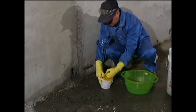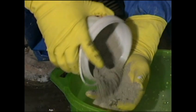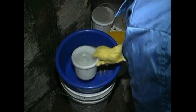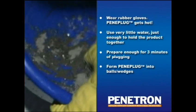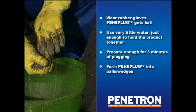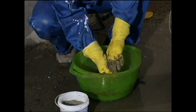Mix Peniplug with clean water in a clean plastic container. Pour water onto the Peniplug, not the reverse. The key is to use very little water — just enough to keep the product from falling apart. The Peniplug mixing time should not exceed 2 minutes. Only prepare as much material as can be applied within 3 minutes. When the product develops a putty-like consistency, immediately knead it into a shape similar to the profile of the cavity to be repaired. Be sure to wear rubber gloves, as Peniplug is not only highly alkaline but gets quite hot as well.